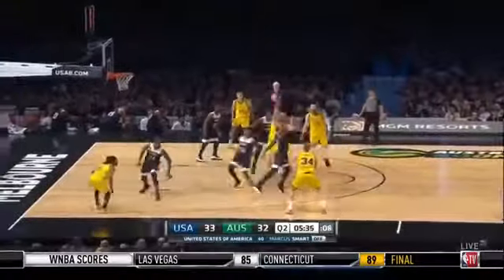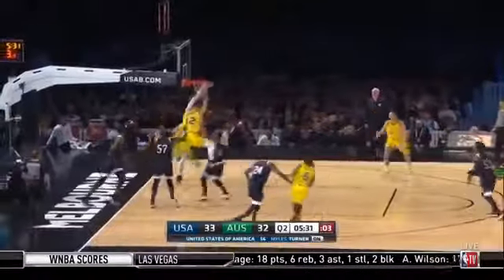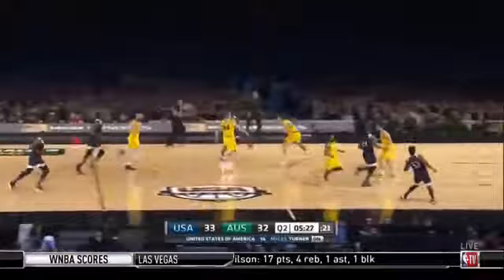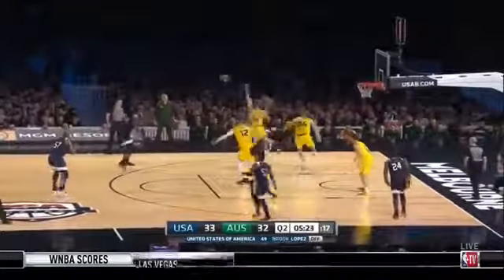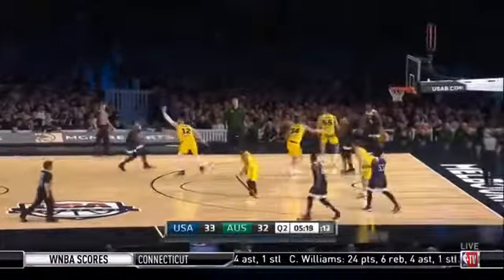Televadova one way, back to the left hand side, needs help. Landale puts it on the floor and an opening presents itself — pressure came there from Team USA. And Kemba Walker back up the floor, greeted by Mitch Creek. Little stages of term number two — it's a one-point spread at the moment, after we started this term with the USA on top by three.